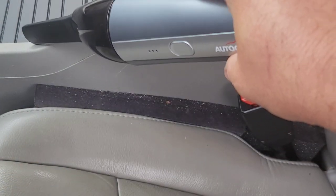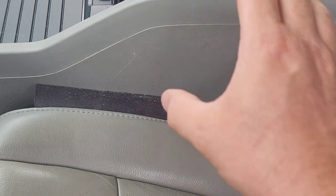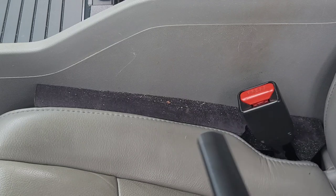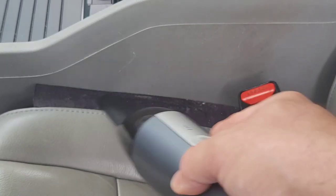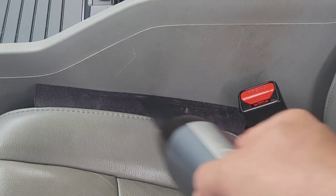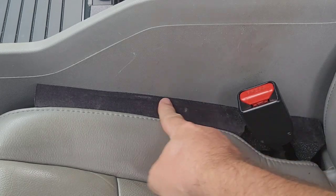Since the vacuum did so well on my center console, I decided to vacuum up these gap guards. These gap guards are probably one of my favorite purchases — they block things from dropping down there. They are pretty sweet. And just like that, pretty clean.